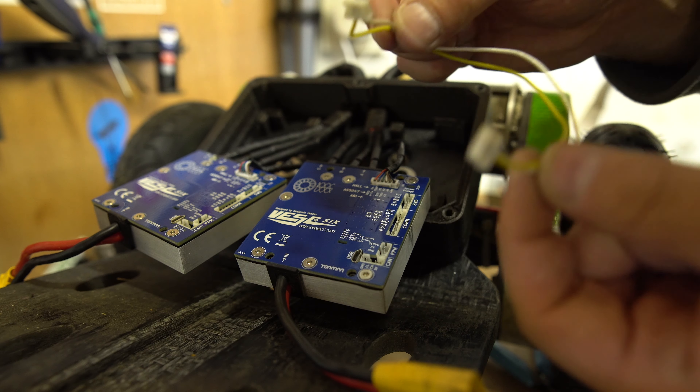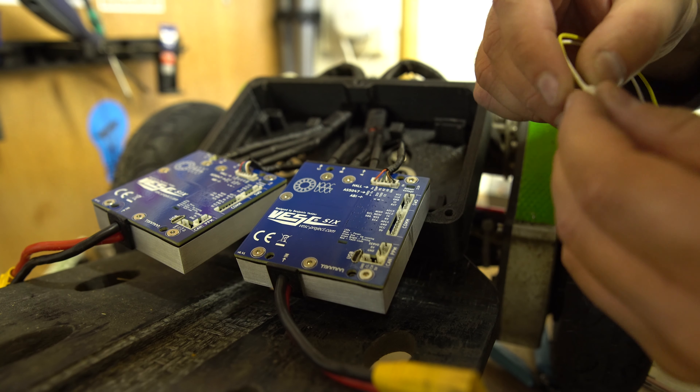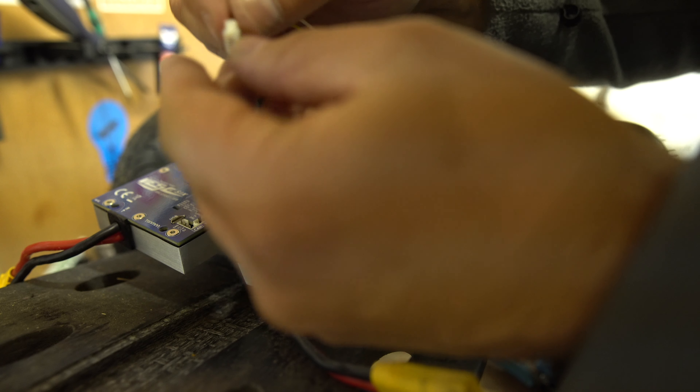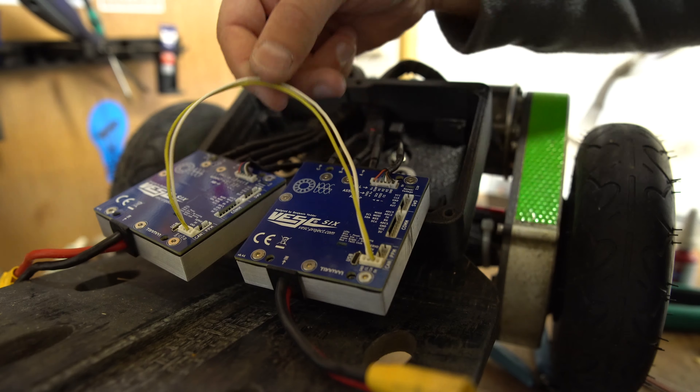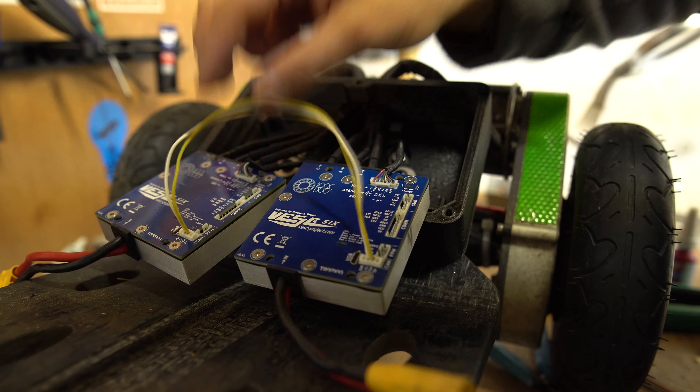Rescuing from the old monster box - this is the CAN cable, and all that does is go between here and here. It just connects them up so that the master can speak to the slave and send it commands. So that's that.